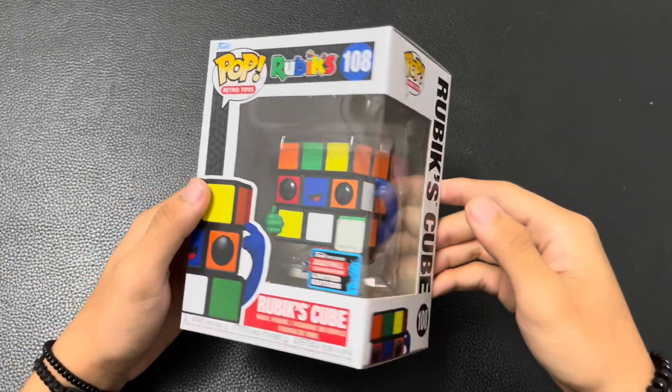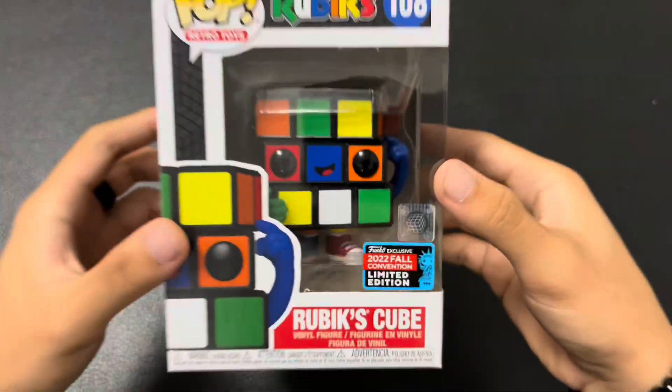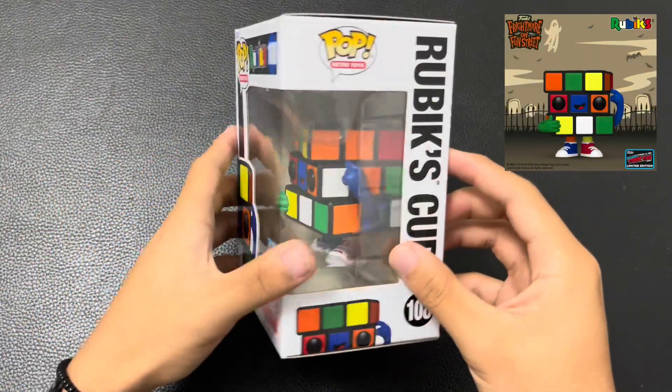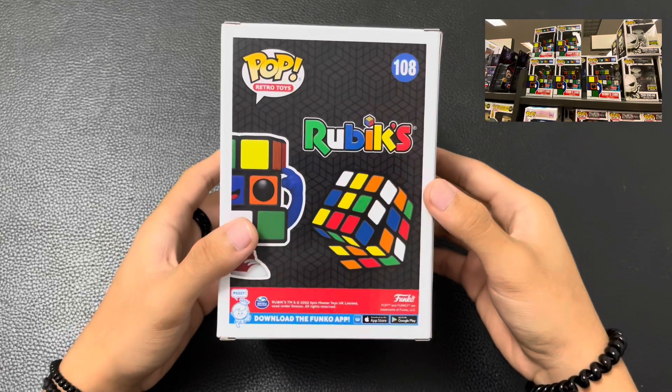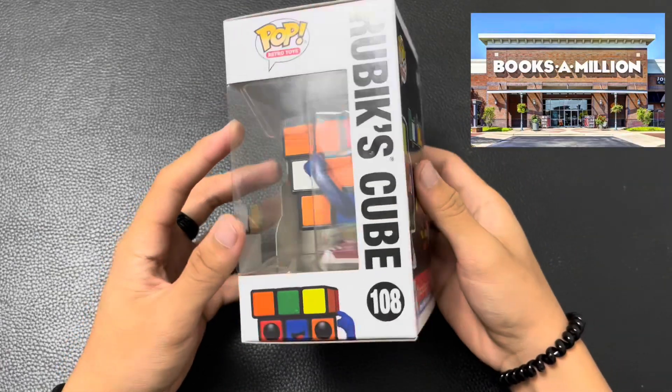Here's a look at the box. The sticker on the bottom corner means that it is a convention exclusive, meaning you can only purchase this from the convention it was made for. You can also purchase this online or with the shared retailer the convention ships these figures to, that being Books-A-Million.